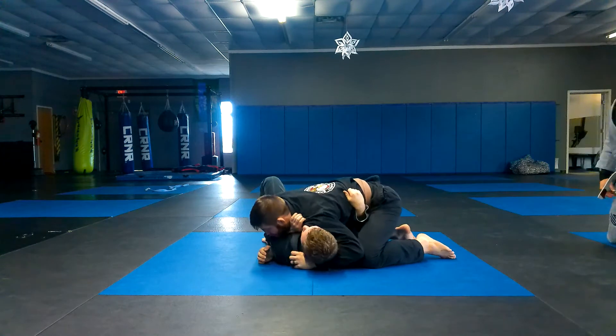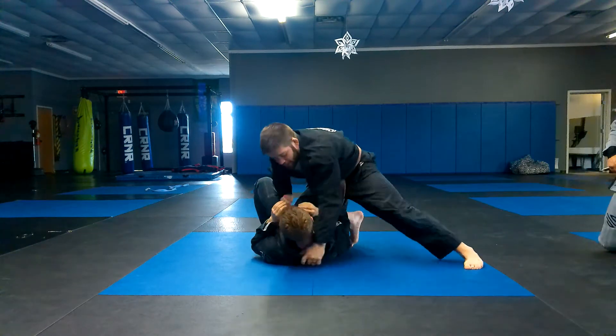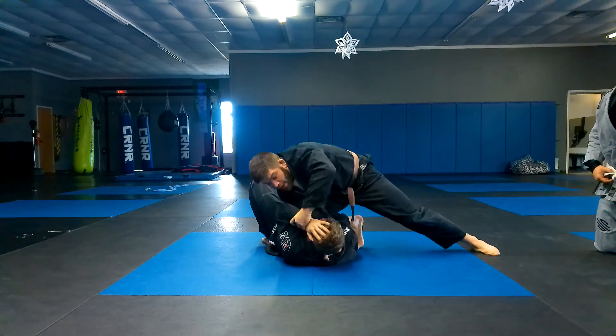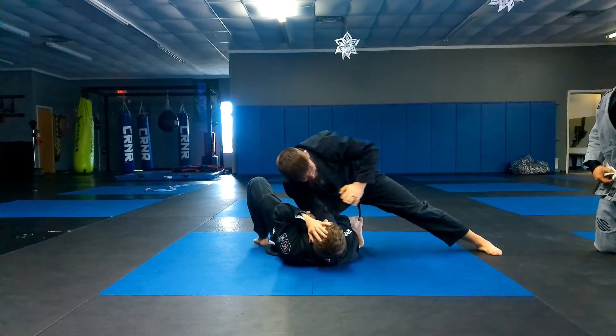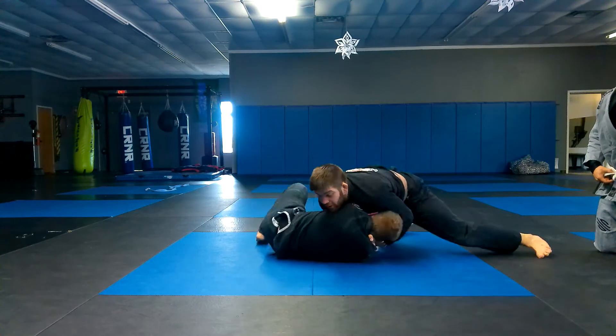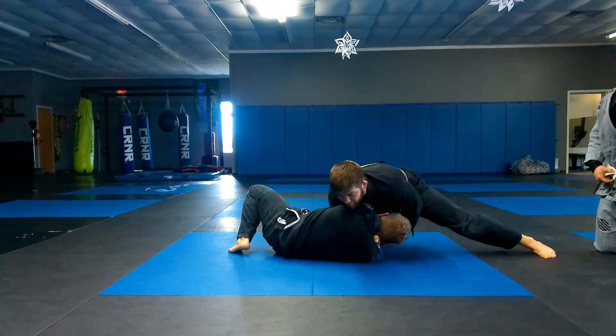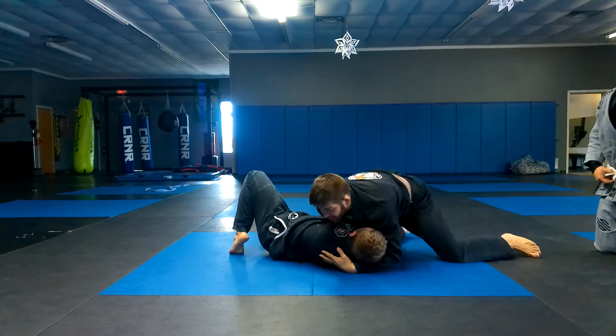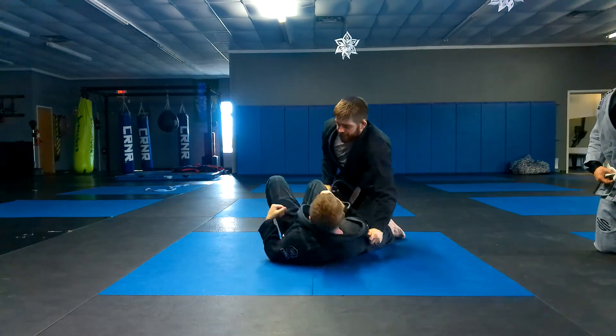Side control, find his hips, set the knee on belly, get my collar grip. I'm looking across, looking to come across — he's defending with his arm. So I'm going to pull back, pull his arm towards my hip, I'm going to sprawl, get his tricep right down the middle of my chest, come back for my cross face, and drive him flat. Just turn him flat.